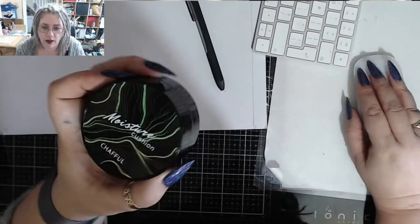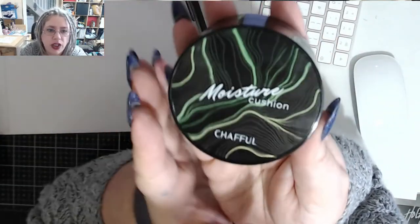That is my makeup routine. I love that stuff from Aliexpress — I think it was about three pounds. It comes with the sponge. Let me change the camera so you can get a better view. It's called Moisture Cushion and I get number two.